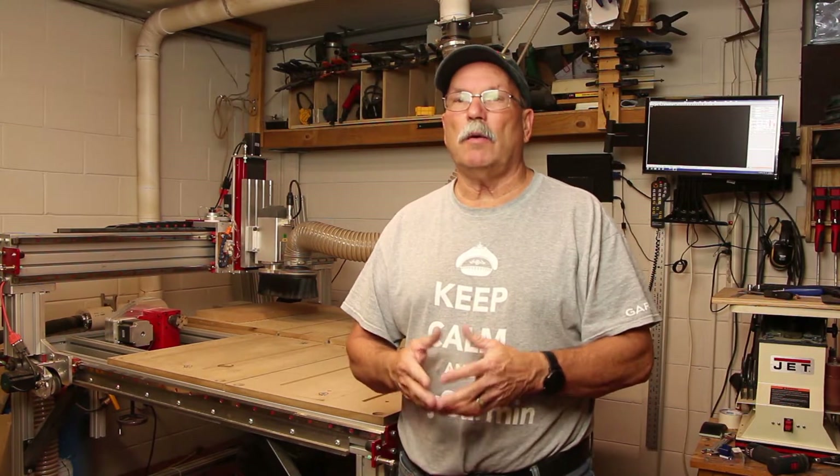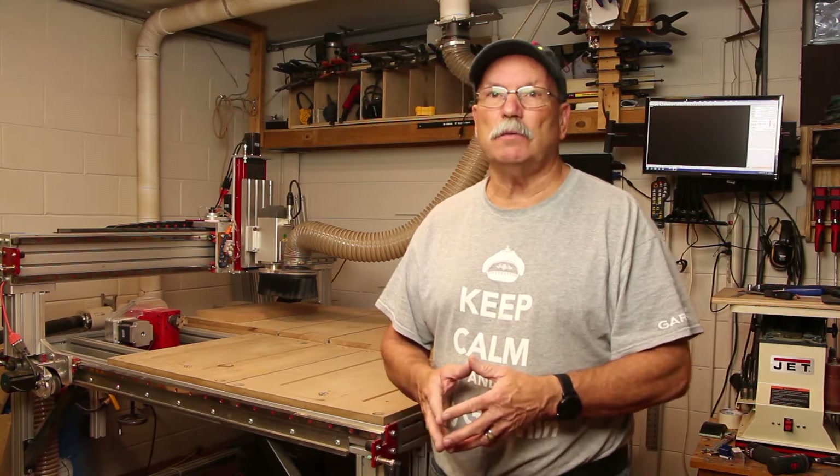Tonight I wanted to put together a short video explaining how I did a removable vacuum table attachment to my CNC router.